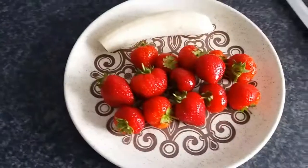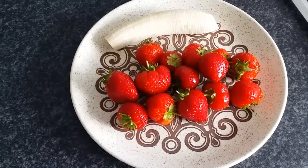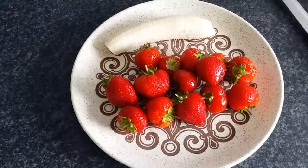While that's cooking we're going to prepare our fruit. I've got one banana and the contents of a small punnet of strawberries, and I'm going to chop those up into slices.